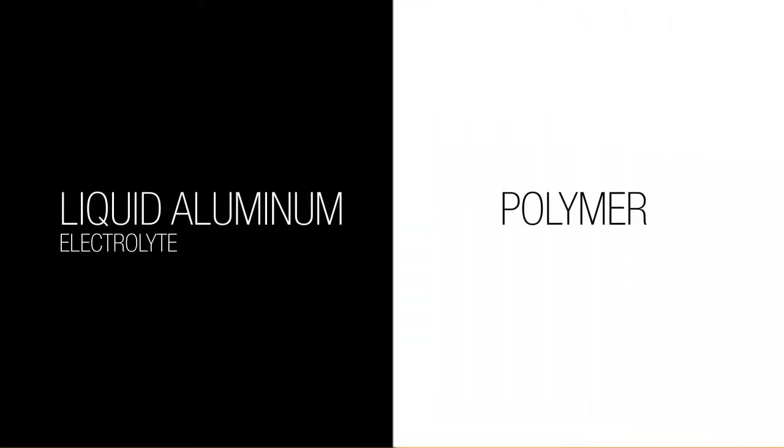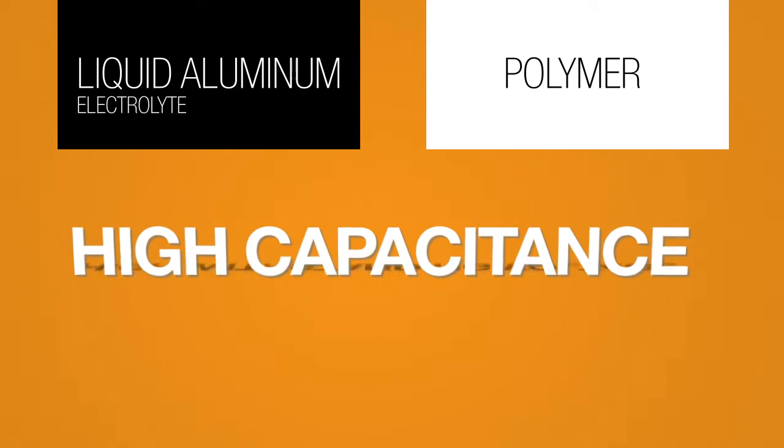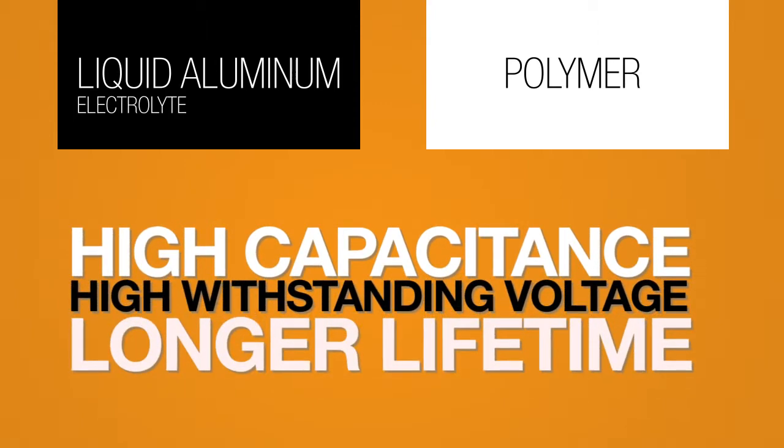Hybrid capacitors utilize a combination of liquid aluminum electrolyte and polymer as a dielectric material, providing a best of both worlds approach to create a superior capacitor. The polymer contributes to a low ESR while the liquid aluminum electrolyte allows for higher capacitance, higher withstanding voltage, and a longer lifetime.